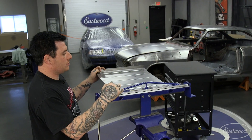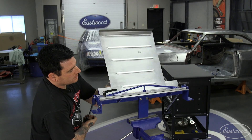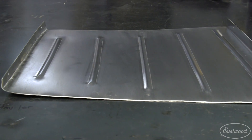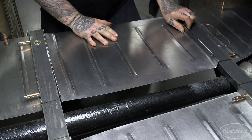With the last beads rolled, we put the panel in the Versa Bend and put two flanges on either side of the floor pan. As you can see, by pre-stretching before rolling the beads, it left us with a pan that's almost perfectly flat. Now that we've fit it in the car, you can see the finished product is very nice.